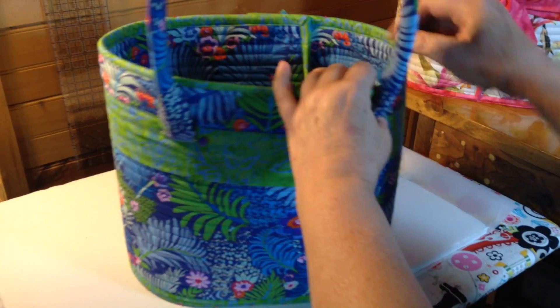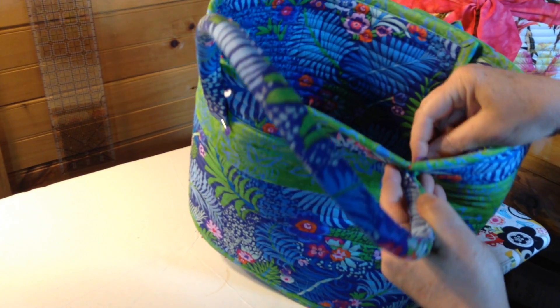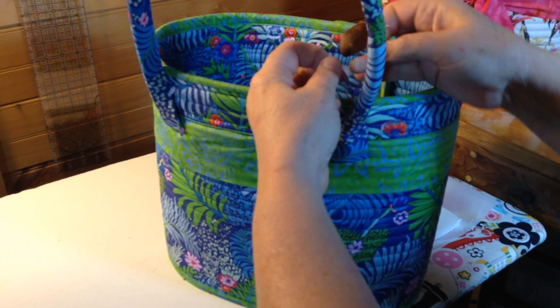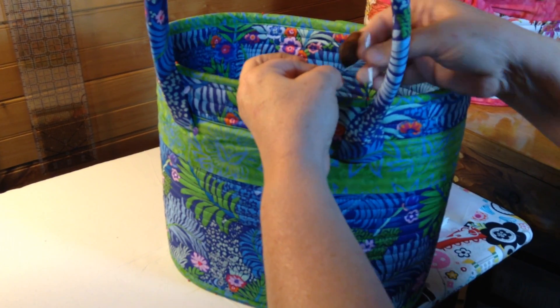When I get to the end I'm going to go straight back through to the back like I did before, and then I'm going to come out behind the handle right there. I will tie a knot — I usually do at least two knots.